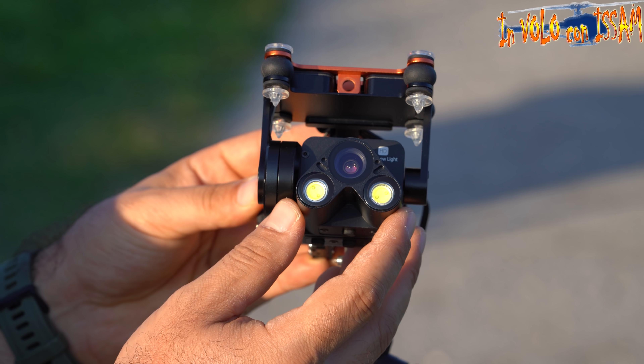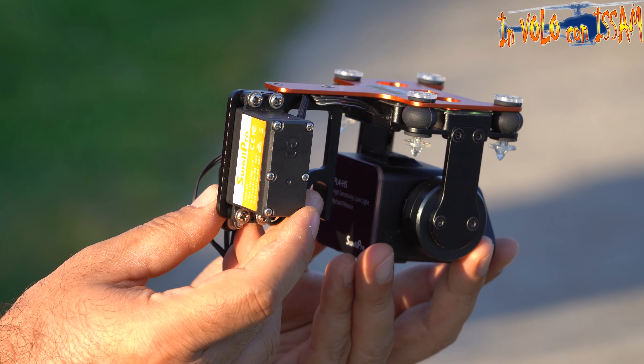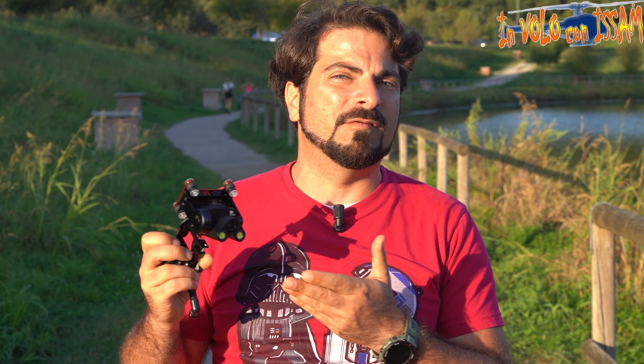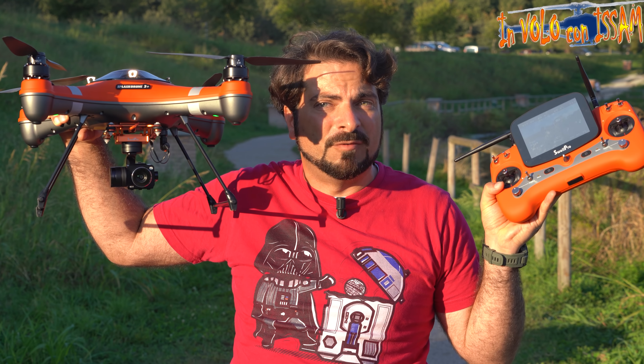Il PL4 ha due potentissimi LED per illuminare l'obiettivo, che sia un pesce o qualcosa da monitorare o salvare. Esattamente come il PL3 ha un servo per rilascio rapido: può essere un rilascio di un'esca, dei pesci, del cibo, o per rilasciare un cavo di soccorso, una guida o una boa di salvataggio, che si vende anche separatamente.